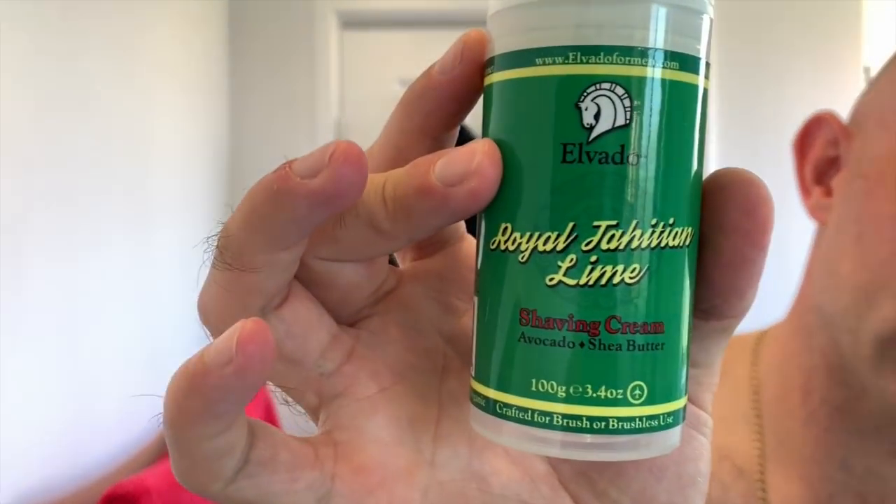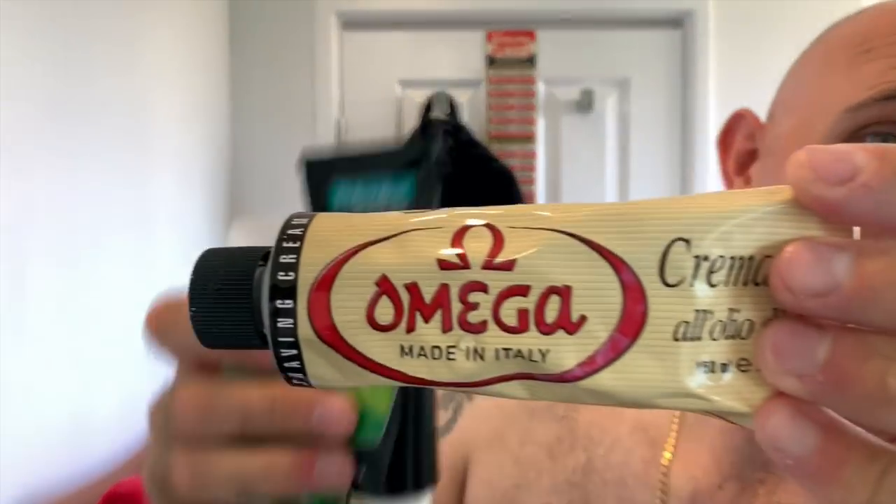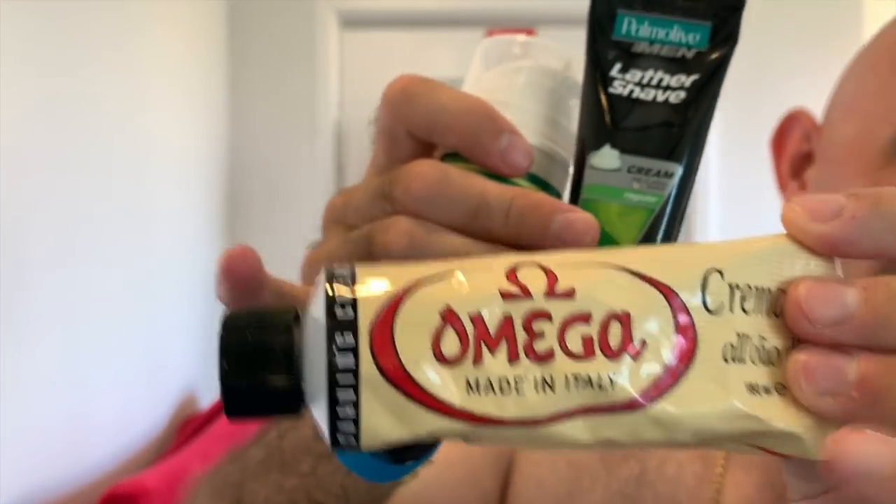Today we used El Bardo Royal Tahitian Lime, Palmolive shave cream, and Omega. So it was a triple cream shave — no bowl, half and half on the face, and a squirt inside the brush, and away it went. Great lather, great slickness, pretty good protection — great shave. Really happy with it.